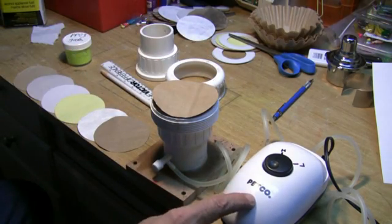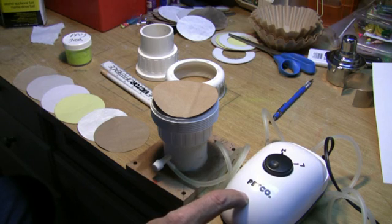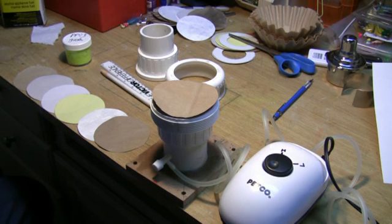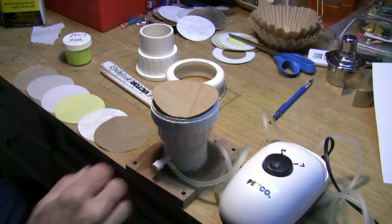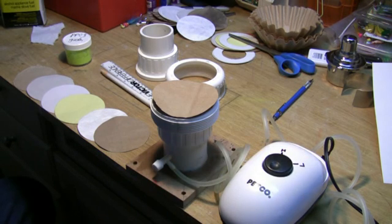We're being powered by a Petco 9903 pump. Moves 4.5 liters per minute. Has two outlets — one of them I've got closed off and using the other one. It's got adjustable speed on it. So that's our basic setup.